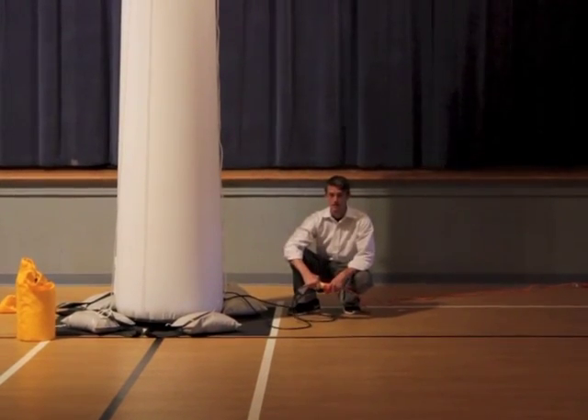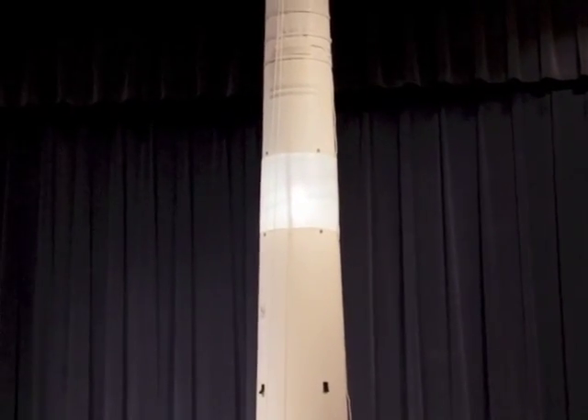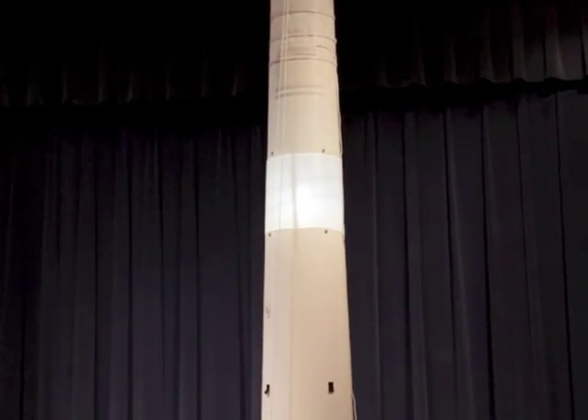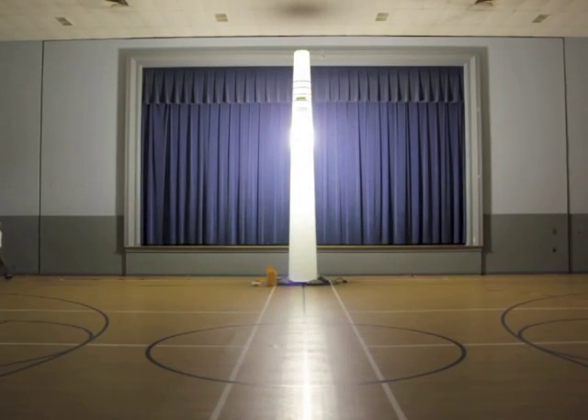Now it's time to plug in the powerful 1000-watt metal halide lamp. It will take about three minutes for it to completely warm up, and when it does your area will be illuminated with the equivalent of about 65 incandescent light bulbs. Here you see the auditorium completely lit by just this light tower.